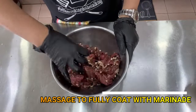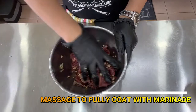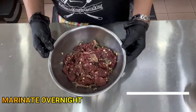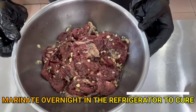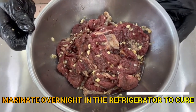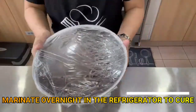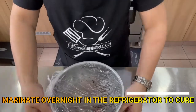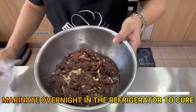We'll marinate this for at least an hour up to 24 hours. But if you're in a hurry, you can cook it right away. Best to marinate it for 24 hours though. Here is our marinated beef.